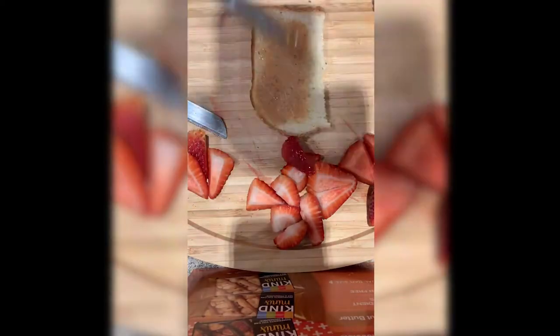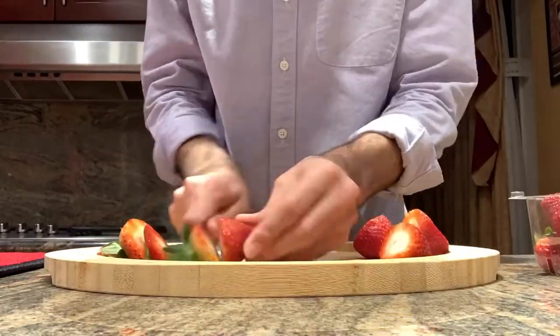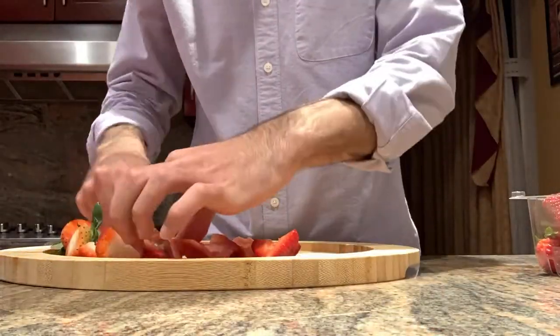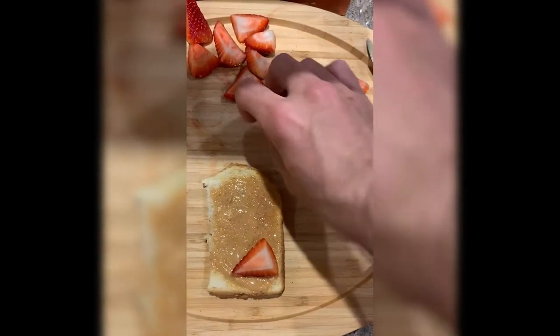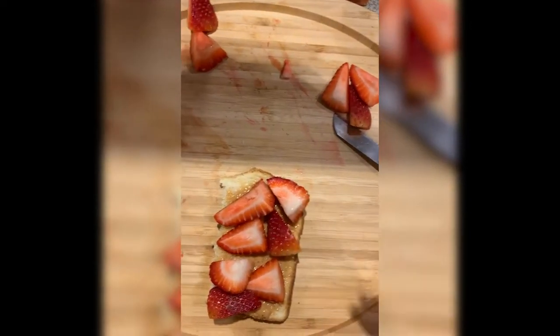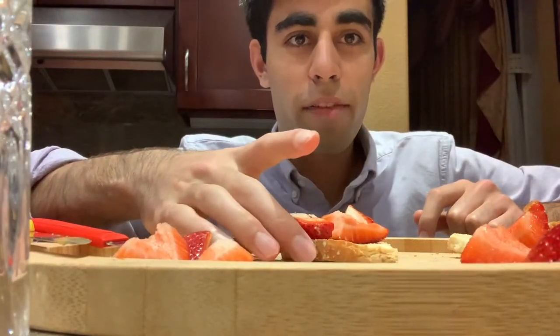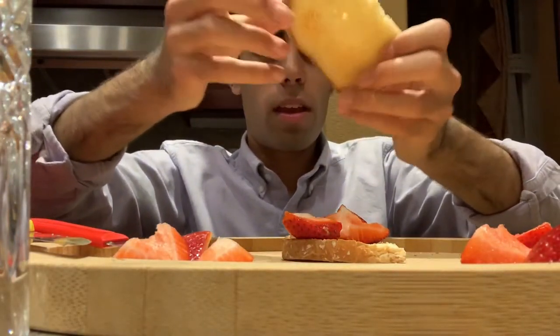We're going to use some peanut butter. We don't have any jelly and it's shelter in place, so we're going to go with some strawberries. Take the strawberries and put them over the peanut butter side. We have our strawberries on our peanut butter, we have the other piece of toast, and now you have a semi peanut butter and jelly sandwich.